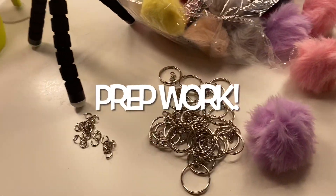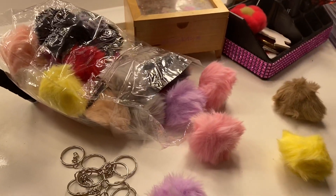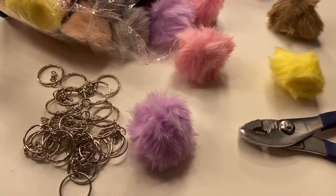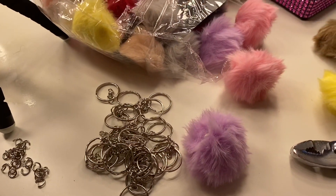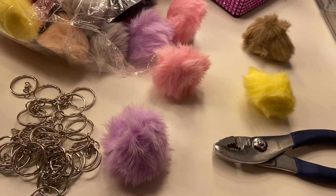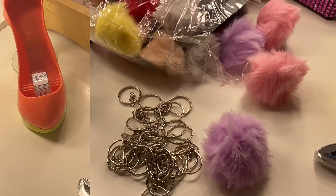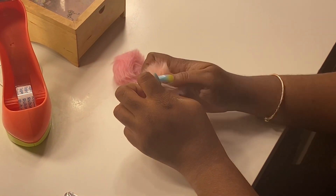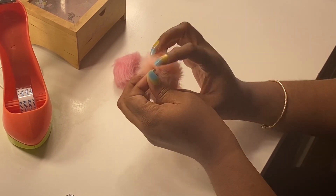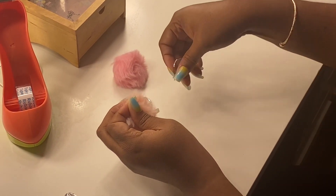Putting together some pom-pom keychains — nice little gifts. I'm showing how to put the little pom-poms that I picked up to go into my spa packs as little gifts.